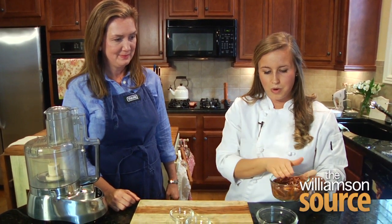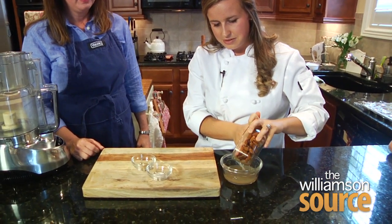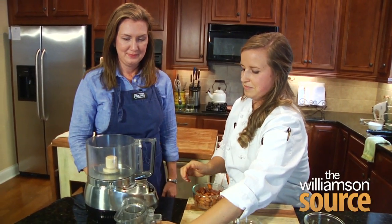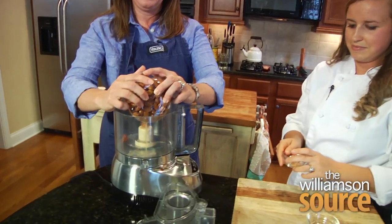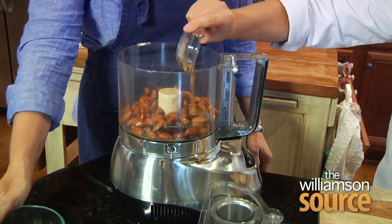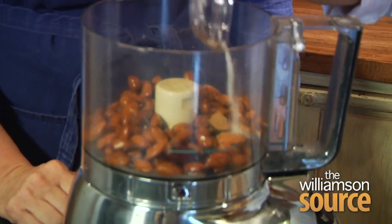We're going to pour off this water and reserve it just in case we need it. Let's go ahead and put these in here. All right, and we have half a teaspoon of cinnamon and a fourth teaspoon of salt.